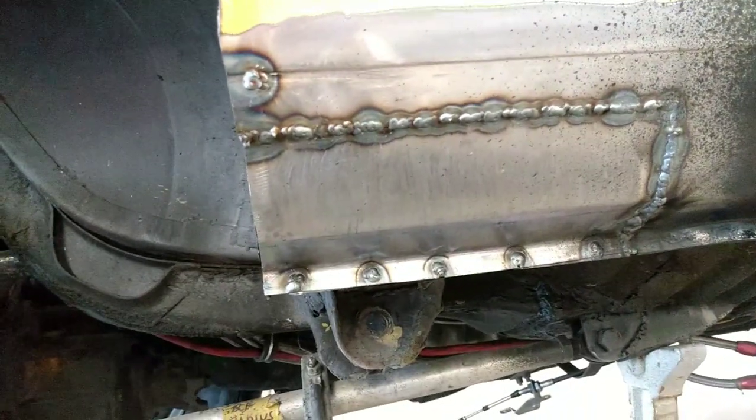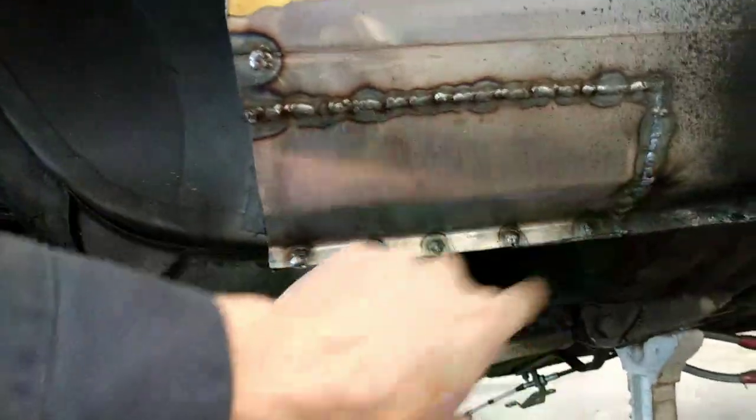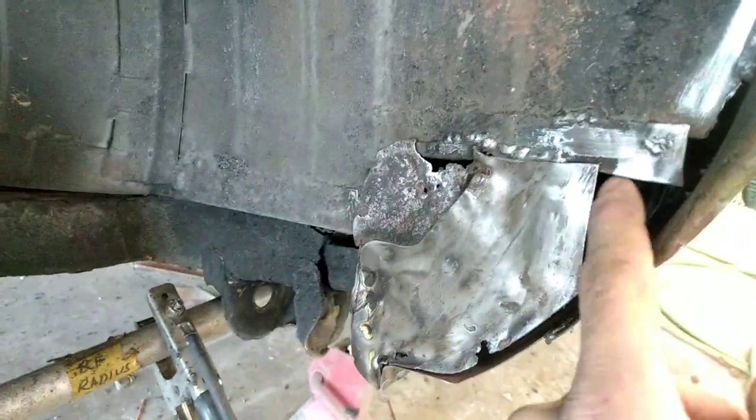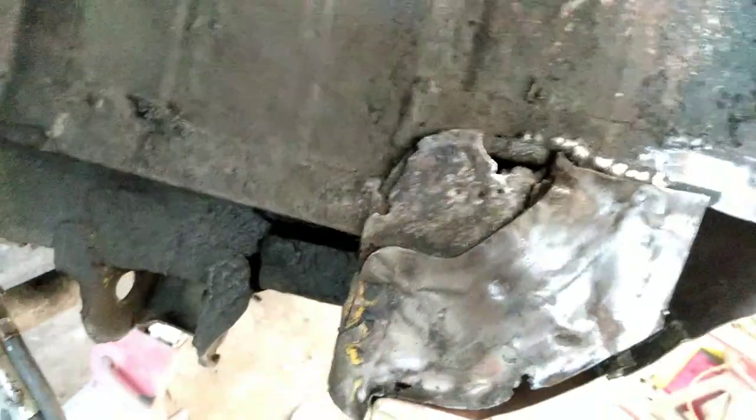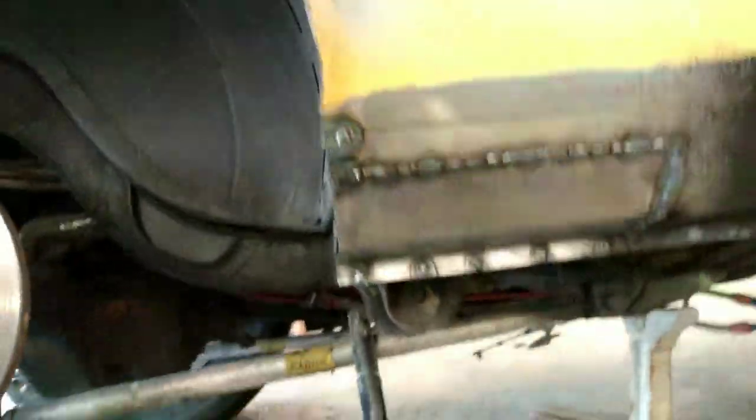I got that MIG welded in. Like before, you just stitch here and there to keep it from getting hot. Now I'm filling in the gaps around the wheel tub — they left a gap there that's letting smoke into the car, so I'm going to start patching all that up.